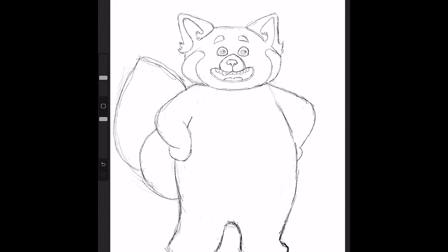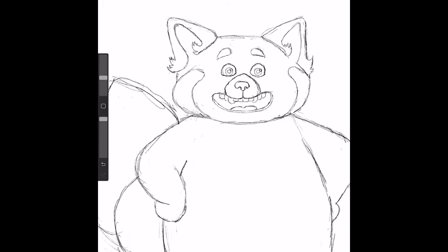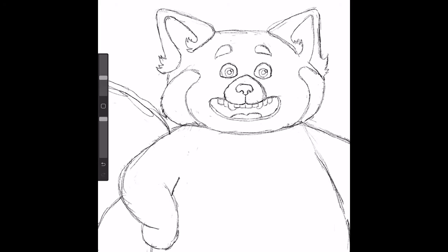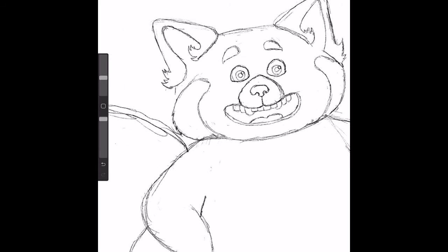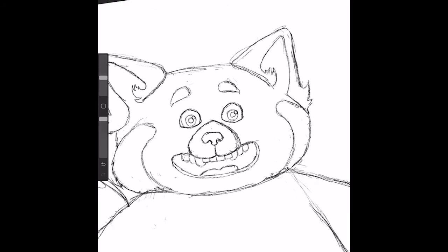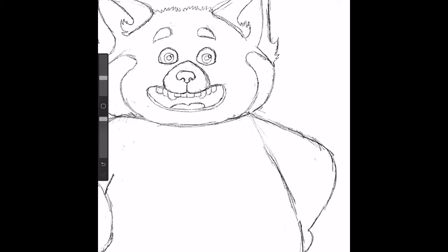So now that we have her face more well defined, I'm going to draw in some more lines that give you the sense of fur, kind of like I did on the ears. So her cheek over here actually comes down a little bit more, and it's also going to have some zigzaggy lines to make it look like fur. I'm going to do some on the top of her head as well, and on this right cheek.